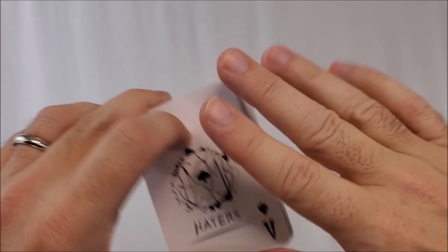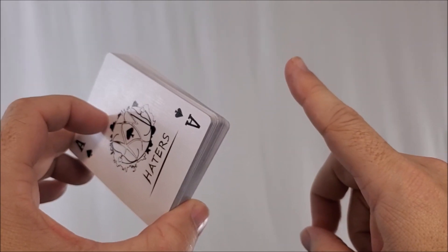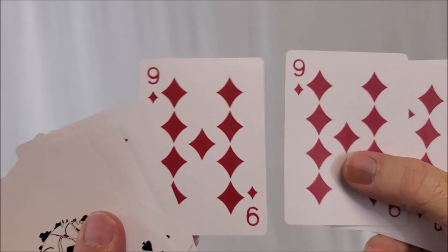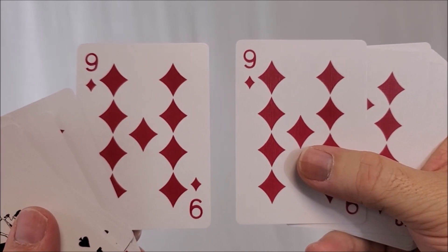Who noticed the discrepancy? I went by it so fast — I didn't call attention to it; I wanted to make sure you saw that. Going through the cards one more time, you are also going to get an extra Nine of Diamonds, which is great for card to impossible location effects.